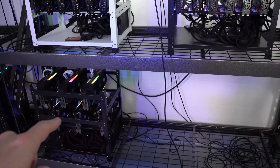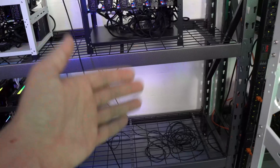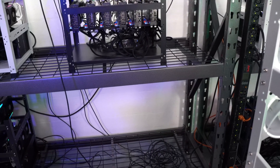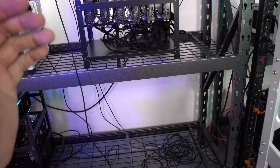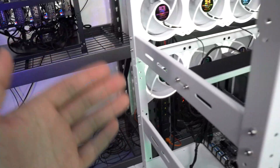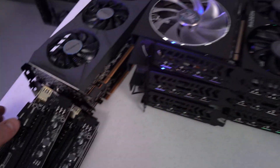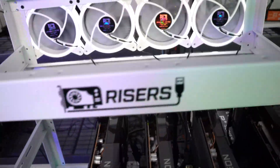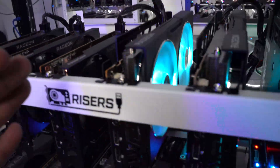We'll throw it down next to the 3070 Ti rigs as well. I'll update you guys — we'll check the PDU, see the wattage it's pulling before and after, and then easily calculate overall what this rig is pulling. Let me go ahead and get all the other risers and cards installed and I'll be right back.